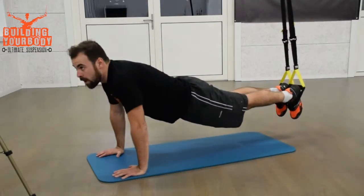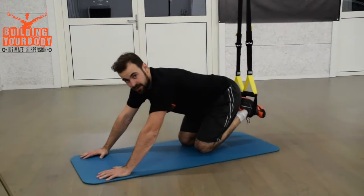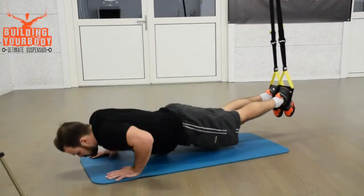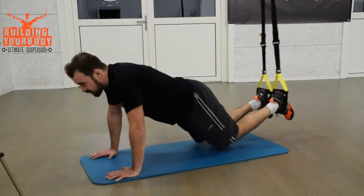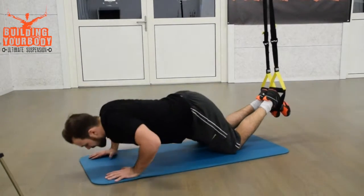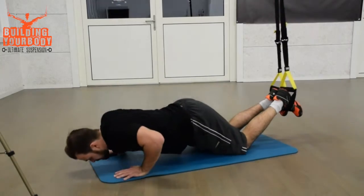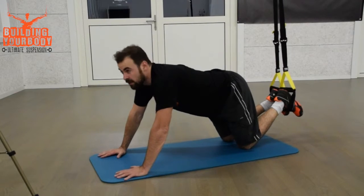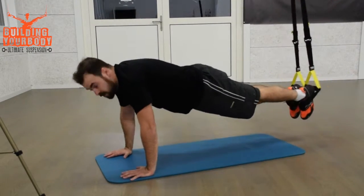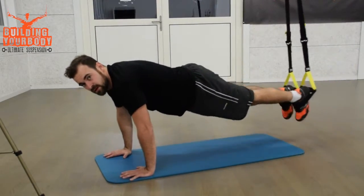For beginners, if it's too hard, start by doing push-ups simply. If the push-ups are too hard, put your knees on the floor and go down to do the push-ups. Then the second step is to only do the abduction — meaning you start in a plank and do an abduction without doing the push-ups.